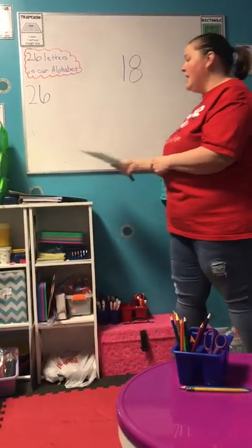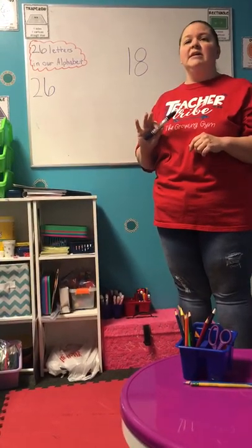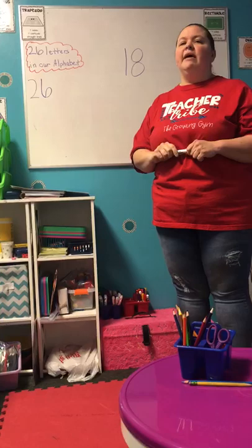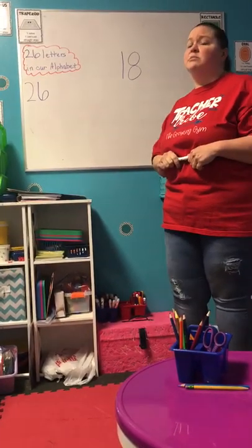So now we're gonna draw something fun. We're gonna use our straight up and down lines and diagonal lines. We're gonna draw a house. Can you get a pencil and a crayon and come draw a house with me?